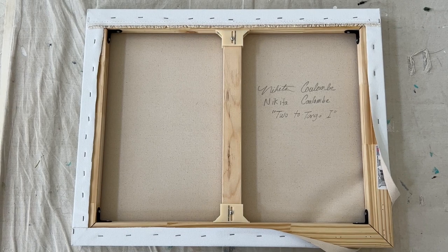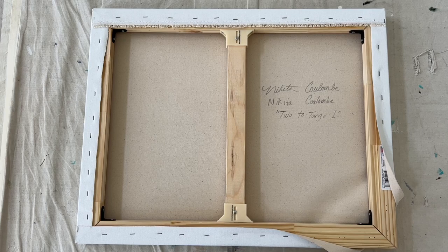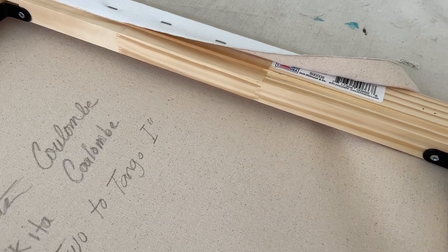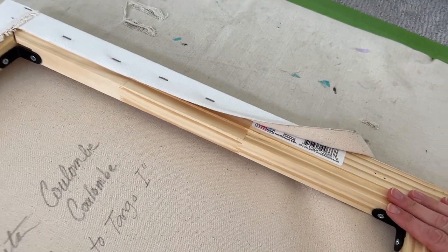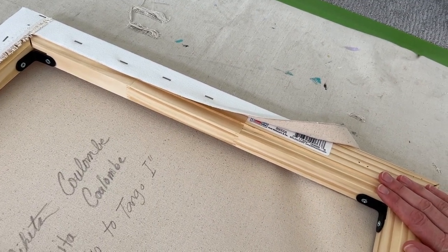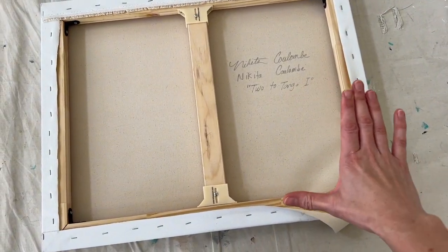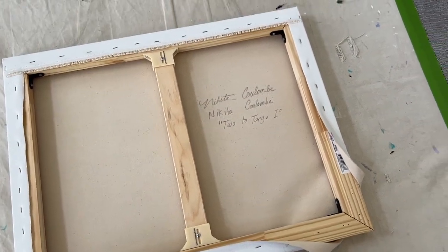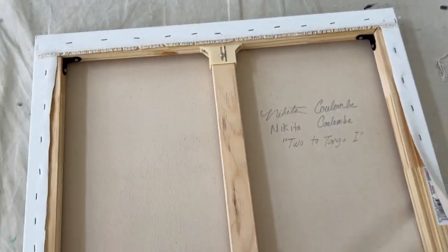This is a canvas I put together using Jack Richeson, also known as Best Heavy Duty Stretcher Bars, along with a Best Heavy Duty Cross Brace. As you can see, the stretcher bars have a finger joint joining different pieces of wood together, so it's not solid wood like the Masterpiece stretcher bars. I've noticed these canvases can sometimes shift at slight angles because the corners don't always fit perfectly together, so I like to reinforce all of the corners with a stainless steel metal bracket.